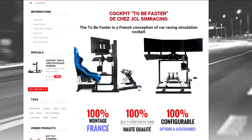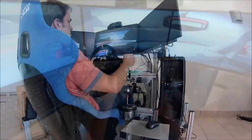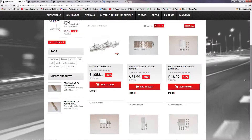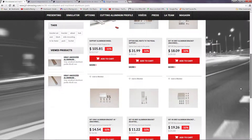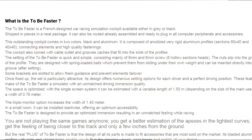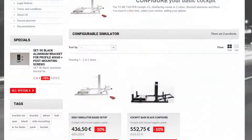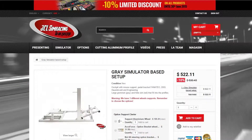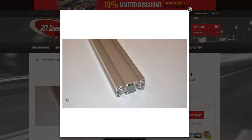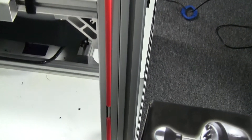They came up with a design when JC ordered a cockpit with triple monitor support and was disappointed with the quality and lack of a realistic driving position. After two years of research, he finally found aluminum T-slotted extrusion profiles, fasteners, brackets and had parts specifically machined for the TBF. The TBF is shipped unassembled and nicely packaged. It's available in two colors, black and aluminum, and is made of anodized aluminum profile with 80 by 40 and 40 by 40 millimeter sections. The cockpit also comes with cable routes and pieces that fit into the slots of the profiles.